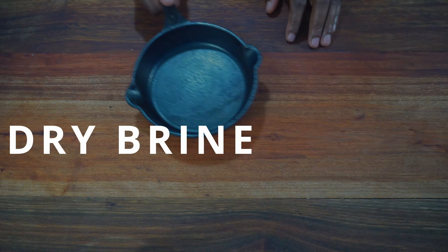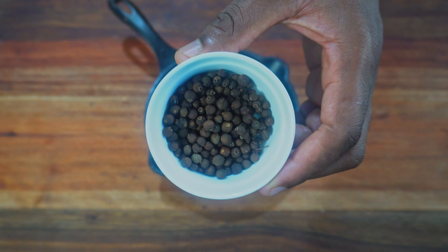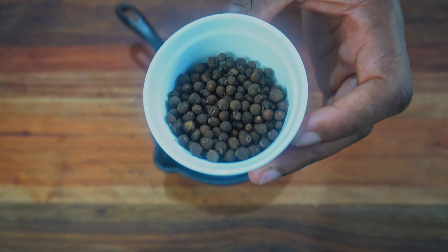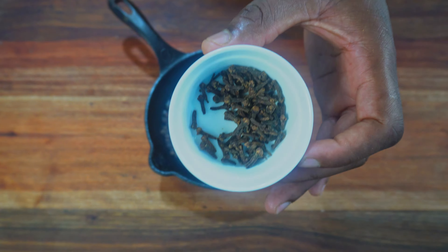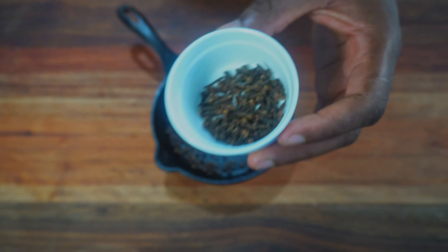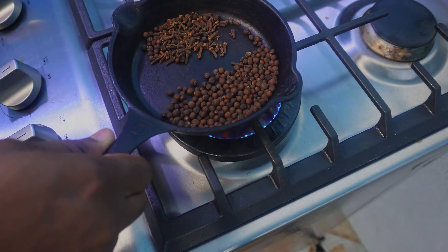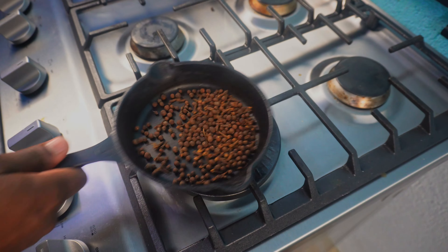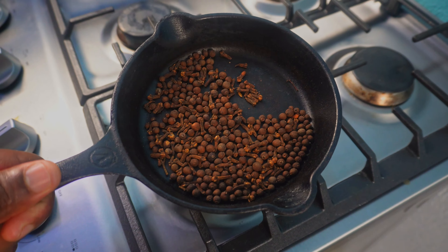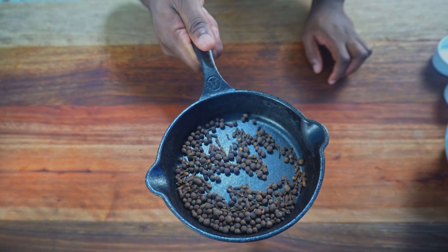I need a dry brine for our chicken. Dried pimento or allspice will do a lot of the heavy lifting for this recipe in terms of flavor — this is two tablespoons and I'm going to toast it. I also want a tablespoon of cloves; it has a similar flavor profile as pimento but they work really well together. Place the pan on medium heat to toast these — toasting spices enhances their flavors, making them more complex. You don't have to guess when these are ready because you will smell the aromas.